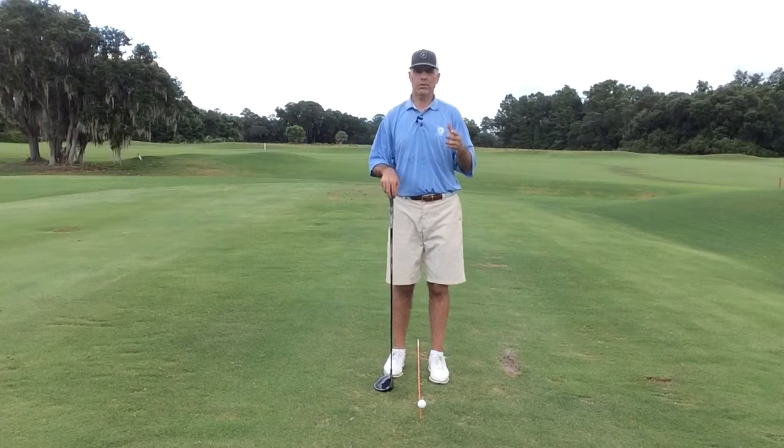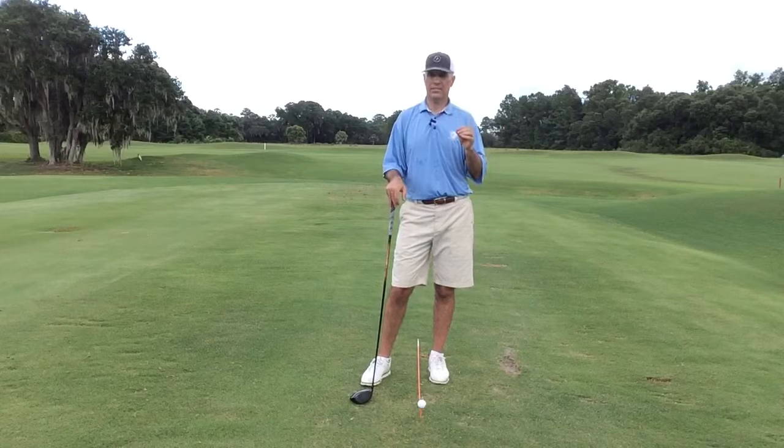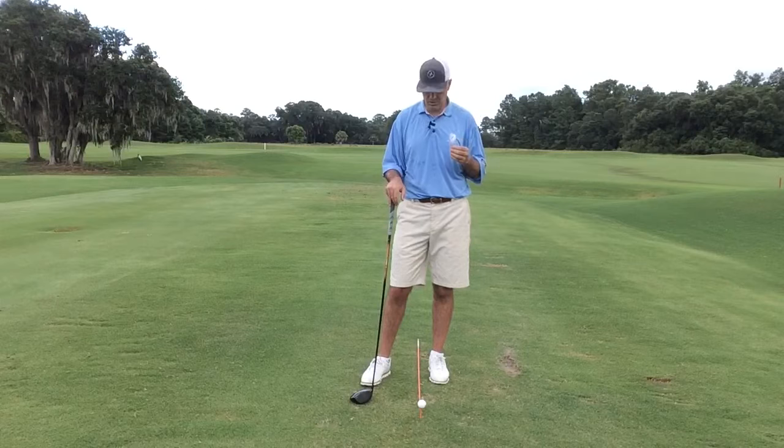Now many people might be saying to themselves: if I shorten my driver, I'm going to hit the ball shorter. That's not necessarily true. On a shorter driver, you're going to hit the ball closer to center. The last numbers I saw through all the hard data and empirical testing done many years ago showed that every quarter inch you miss the center of the face in your driver, you lose up to two to three percent of your distance. So based on how long you hit your driver, you can do that calculation at home.